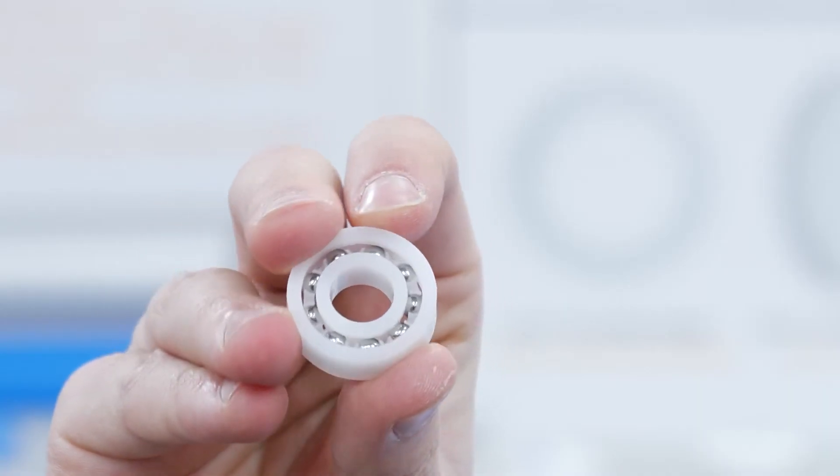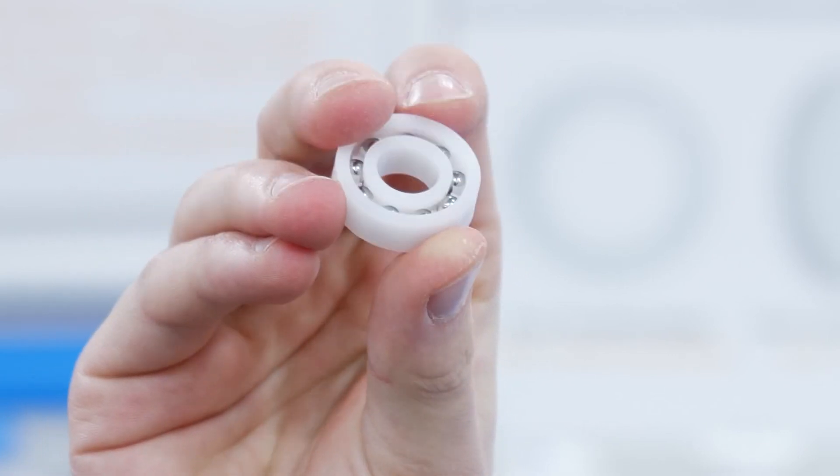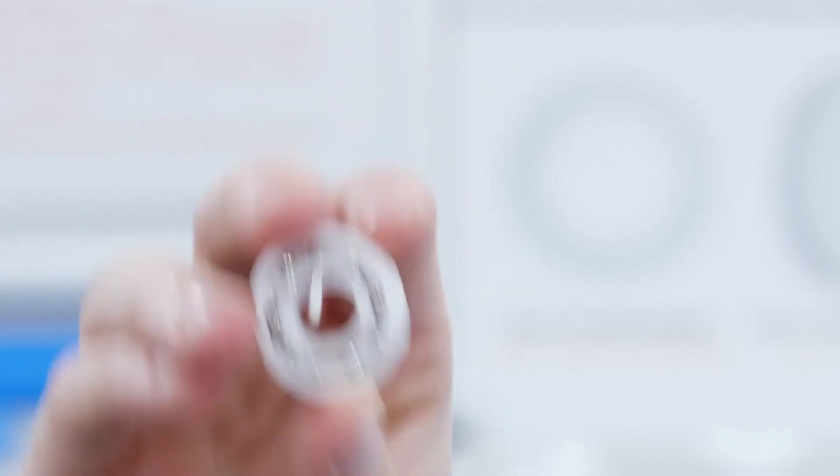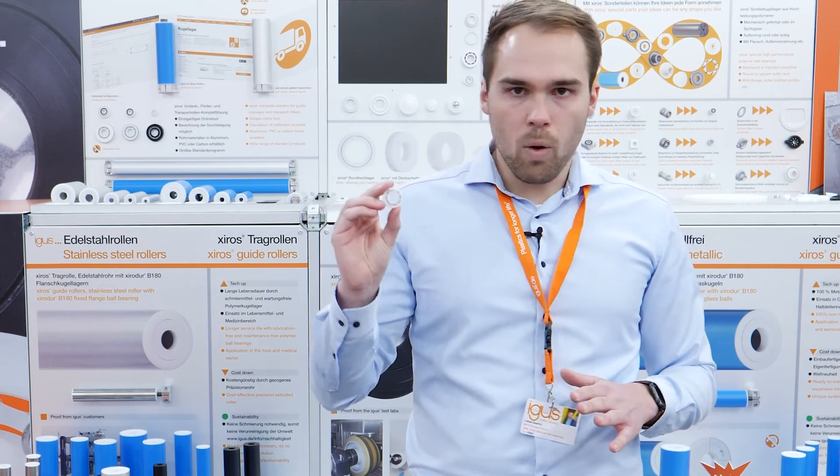I also want to present one of our standard ball bearings out of Xyrus dual B180. This POM-based material is very suitable for applications in the material handling industry, as it is free of lubrication and, because of the open design, it is also very easy to clean this bearing.